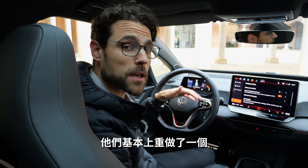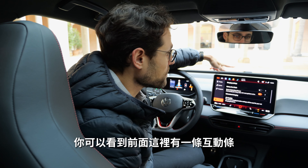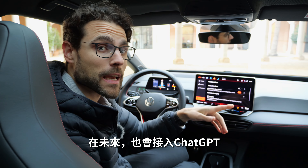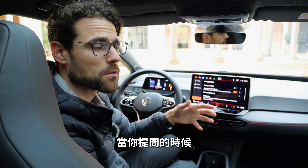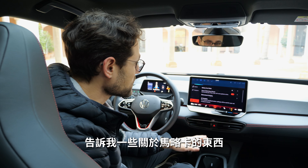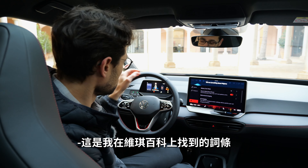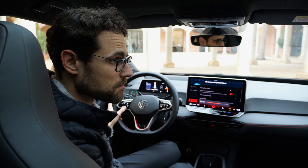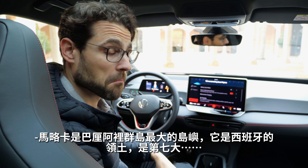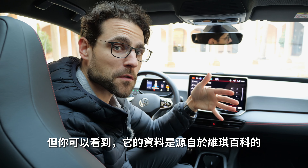Voice input has been reworked — they call it Ida. The front interaction bar appears when you use it, and it takes data from Wikipedia. For example, asking it about Majorca while driving there, it responds: 'Majorca is the largest island of the Balearic Islands, which are part of Spain...' So you can see it pulling real information from Wikipedia in this case.